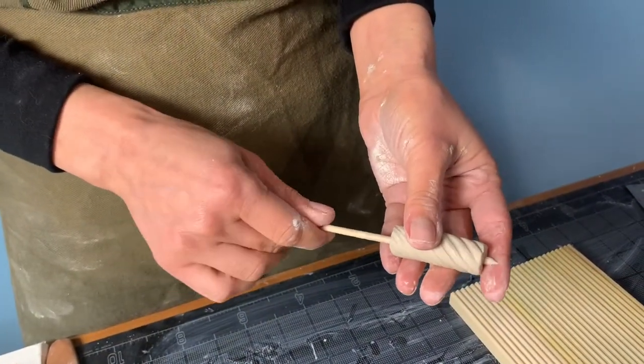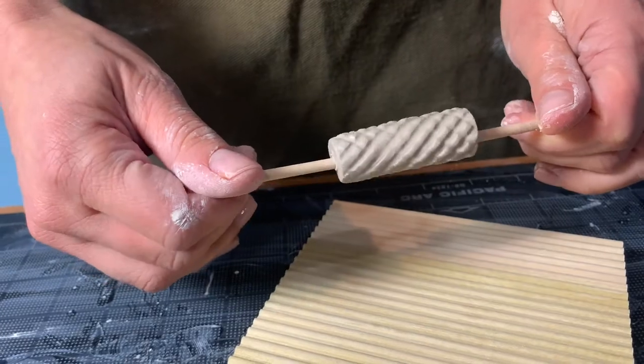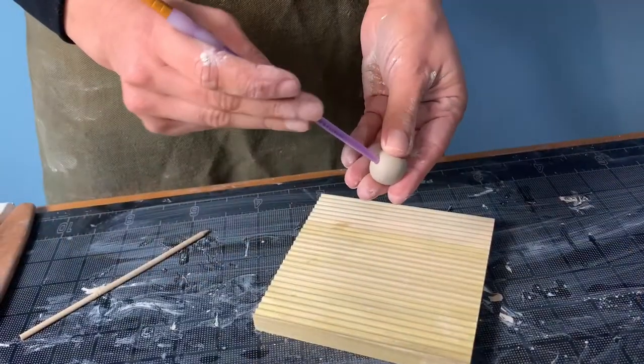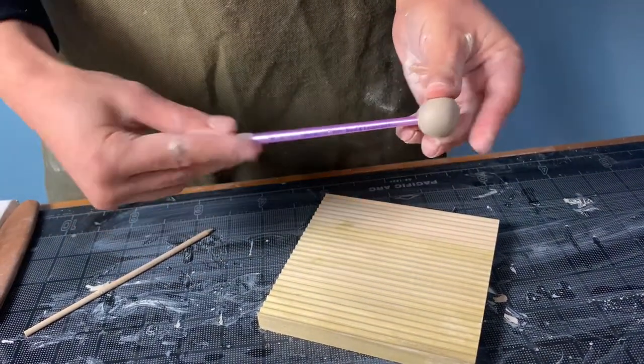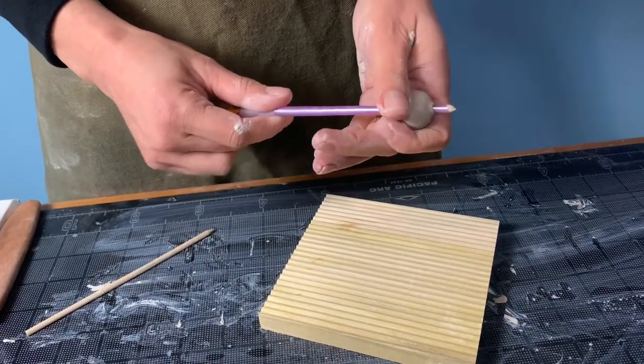If your clay is wet enough you can still create texture at this state, so here we're creating that crosshatch pattern that we talked about earlier. And for a large hole in a round bead the end of a paintbrush really does the trick.